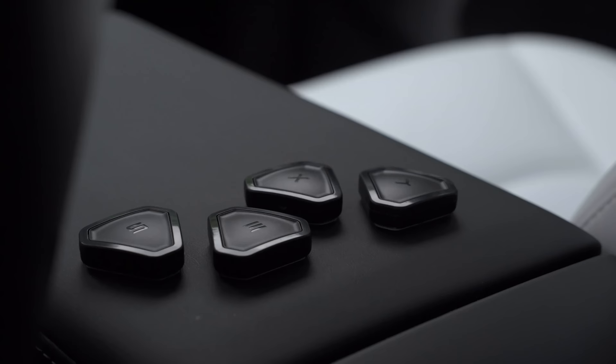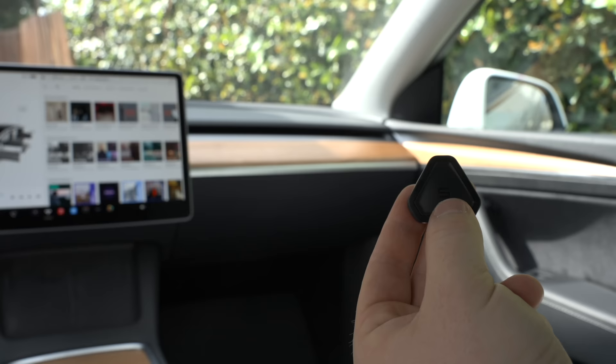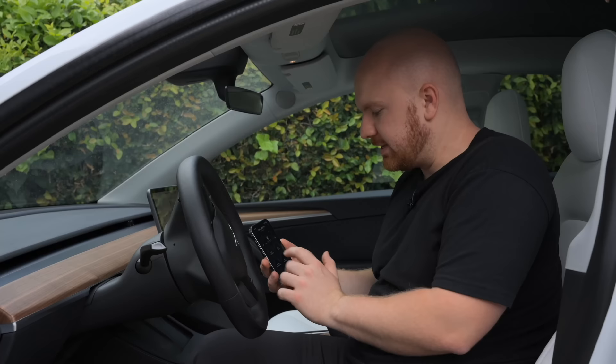Now I'm going to connect my first button. Let's start with the S — press and hold a button until it connects. This button is set to open the glove box automatically. I had a thought that because it's connected through the app it might be slow, but opening the glove box has been really quick. I have my four buttons configured as I want them right now, and it's really amazing how many options are available.